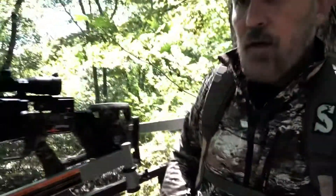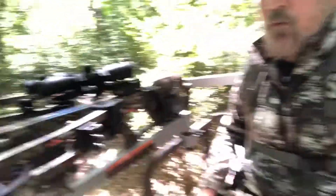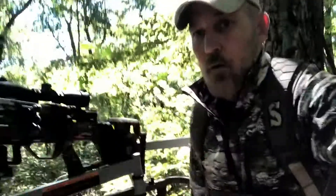One of the other things we purchased this year was the RDX 400 by Wicked Ridge. It's a reverse crossbow — it is fast and it is accurate. Looking forward to shooting some bucks with a couple does as well.